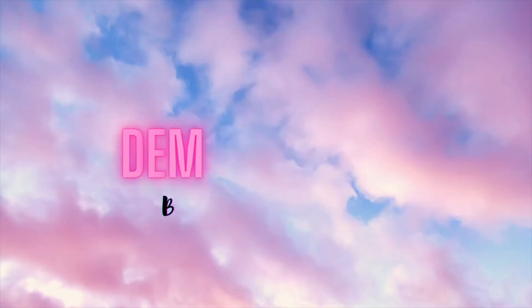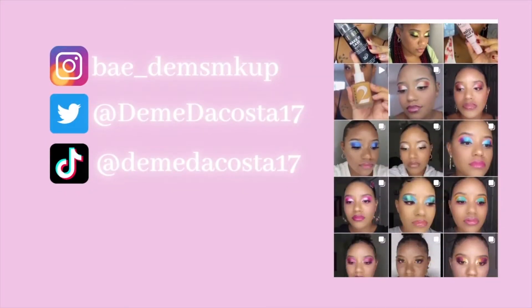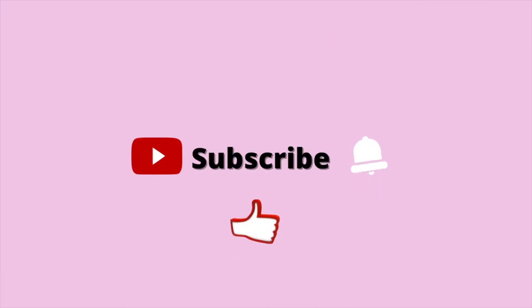Hey guys, what's up! Welcome back to my channel. If you're new, hi, my name is Demi — welcome in. Today's video I'm going to be playing with the Milani Gilded Flora collection. If you want to get the tea on this collection and whether or not you should purchase it, then go ahead and keep watching.